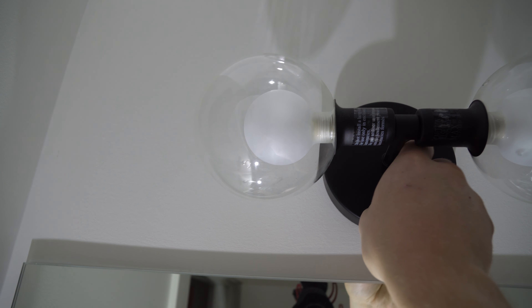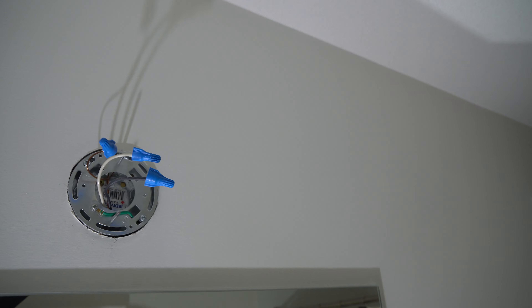First thing we've got to do is pop this old light down. Before we do that, go down and close your sink — you might have one of those pulley things — so that way you don't drop the cap or any of the other pieces accidentally down there and have to go fish them out.